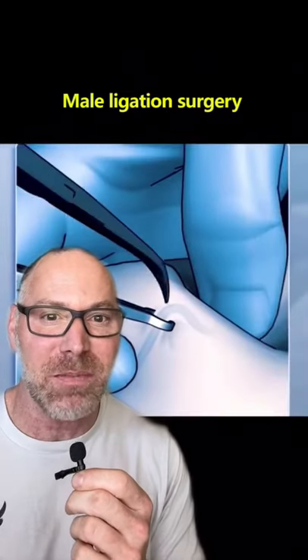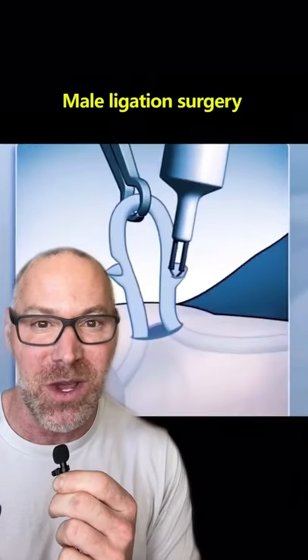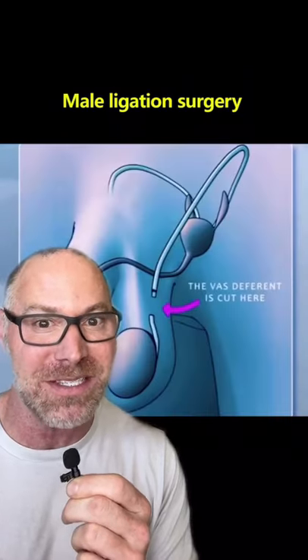Here's how men get neutered in the office under local anesthetic. They numb the scrotum, they deliver the vas deferens, a little tube that takes the X's and Y's where they need to go. They tie the tube off and drop it back in and then suture up the skin. Make sure you get tested afterwards because we don't want any oopsies — they can fail.